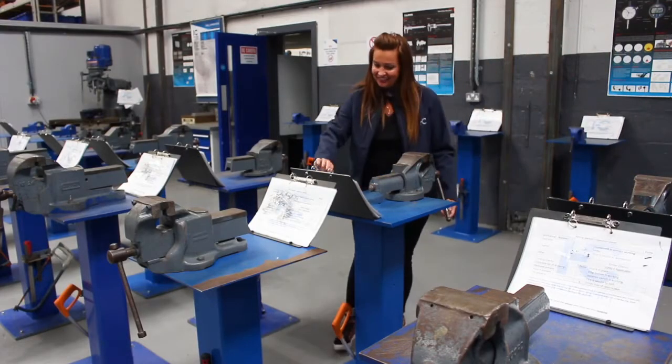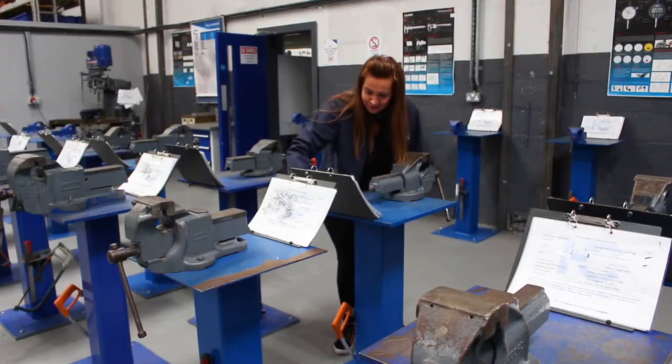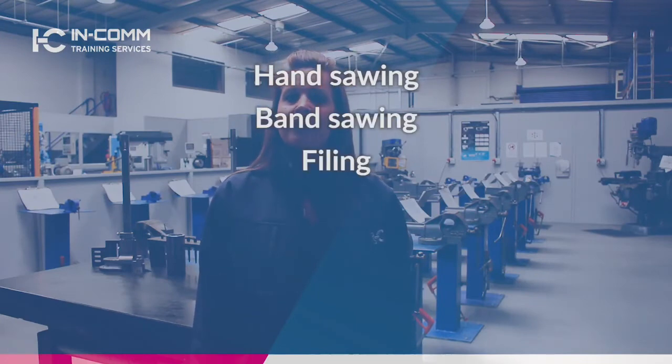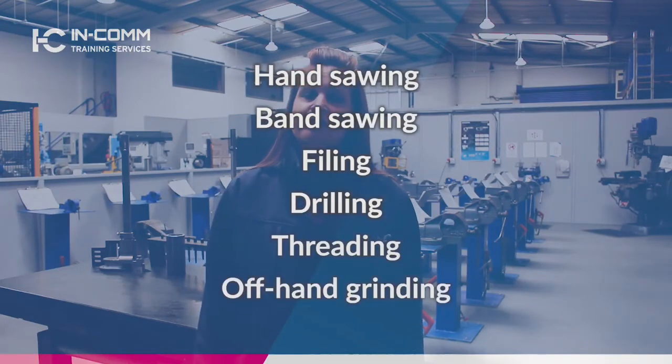Each apprentice will be assigned their own individual bench and will be given a learner's toolkit that will be added to as you progress through your different tasks, which include hand sawing, band sawing, filing, drilling, threading and offhand grinding.